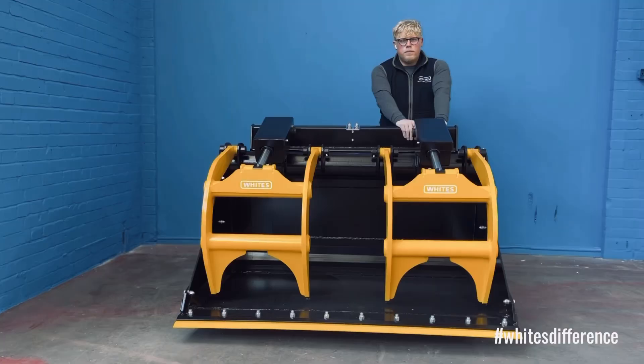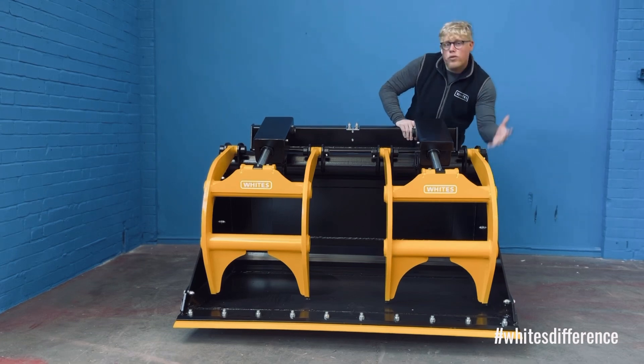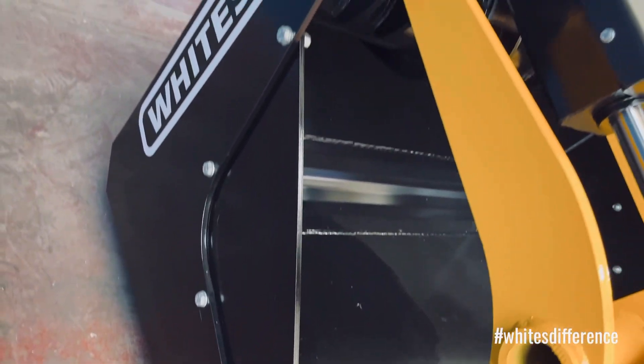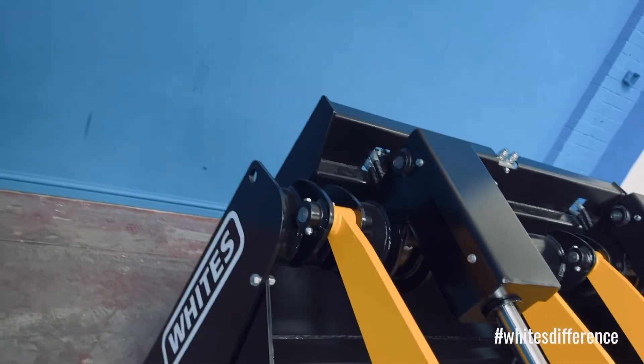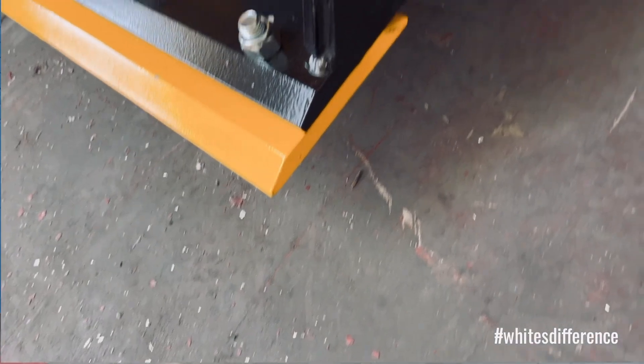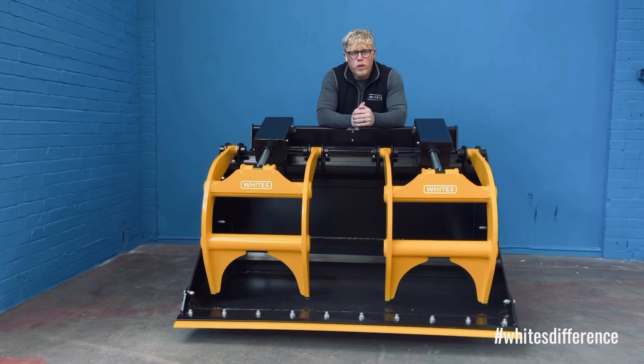You can also see at the side of the bucket you can remove the side sheets. What these do is allow you to remove them and gain extra capacity in the bucket. On the side of the bucket, we've also got a hard-ox wear strip. So if you've got walls or anything like that, that wear strip is going to take all the impact on the side of the bucket, which again increases the working life of your product.